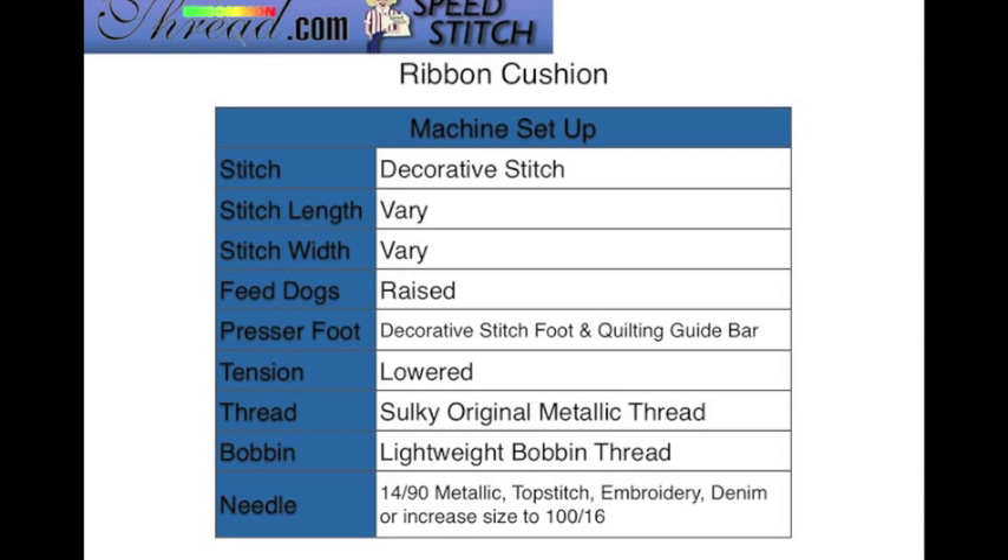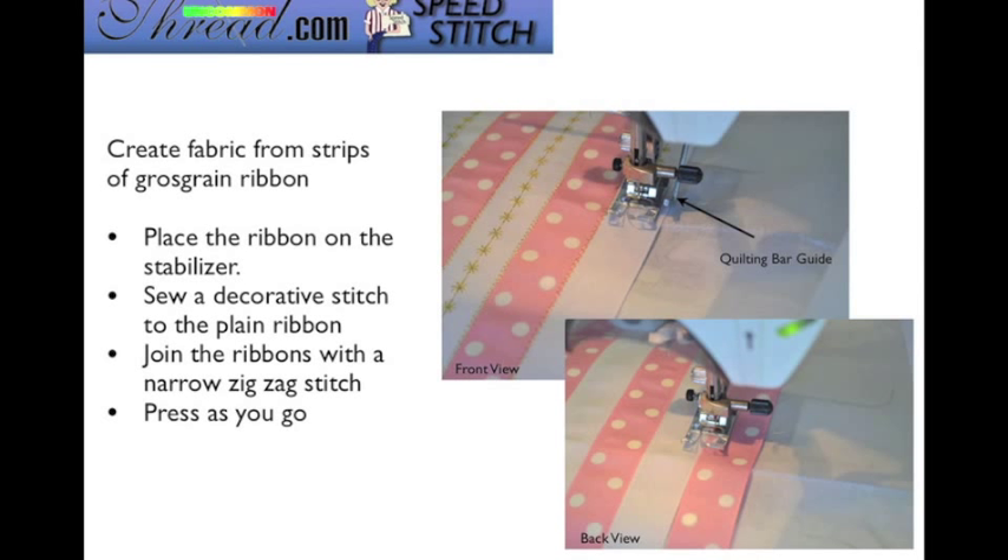We're going to set up our machine for the decorative stitch. Your stitch length and width may vary, but remember that the metallic thread does not like short stitches. The feed dogs will be raised, and you'll want to use a decorative stitch foot that coordinates with the type of stitch you're using. I also recommend using the quilting guide bar — you'll see a picture of that in a moment. Your tension is going to be lowered substantially since we're working with the original metallic thread, and you'll also want the lightweight bobbin thread.